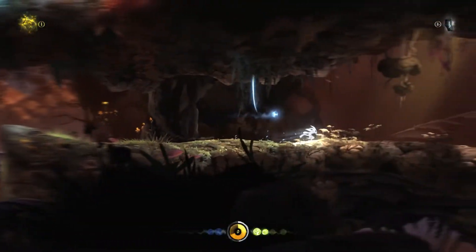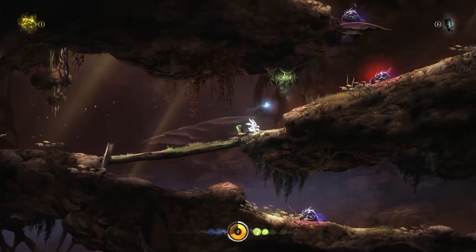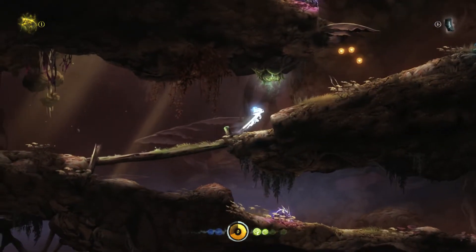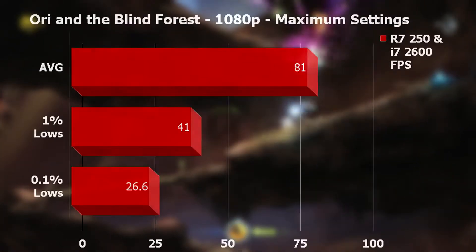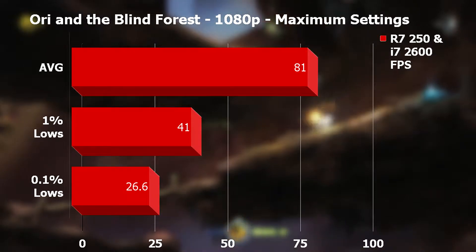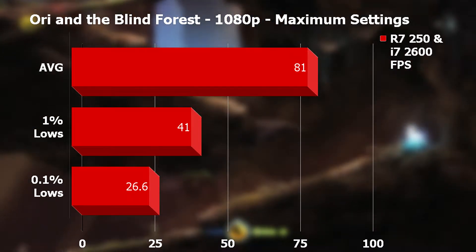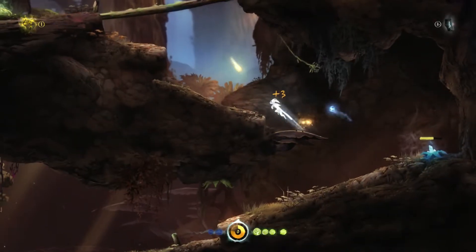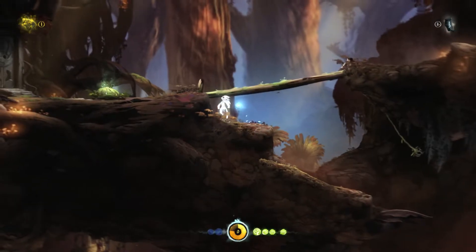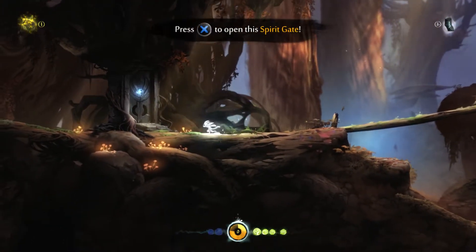Up next we have the glorious visuals of Ori and the Blind Forest — I like to include this for those who enjoy more underground indie titles. At 1080p maximum settings the R7250 gave us an average of 81fps, staying above 41fps 99% of the time, with 0.1% lows occasionally hitting 26fps. There wasn't any stutter, though I did feel some slowdown during heavy special effects — maybe the VRAM was hitting its limit.